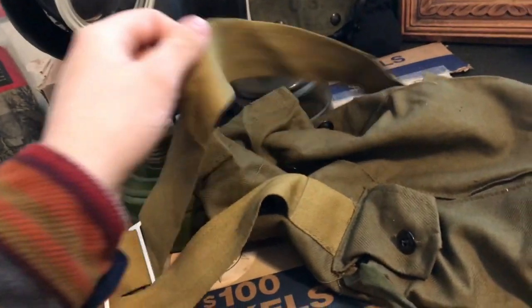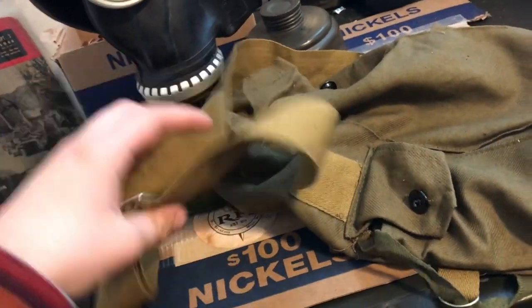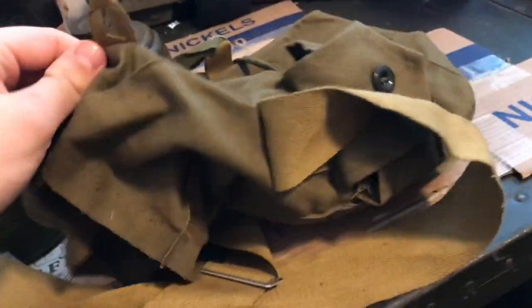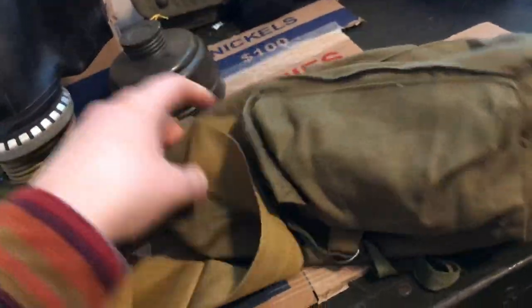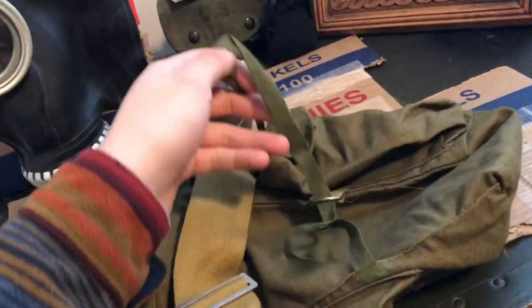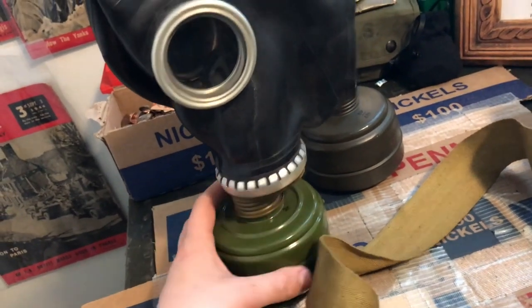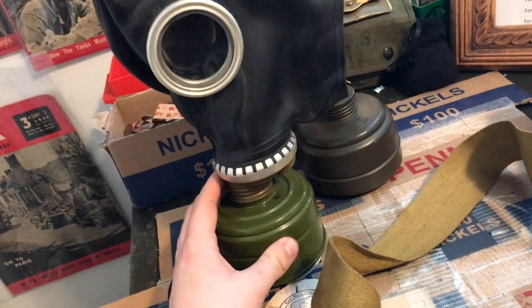Here's the bag it kind of came in — it's pretty cool, just this military olive green color with a tan strap and these buckles on here. I'm not sure how old this is; I think it's maybe 80s, maybe older than that. Some of you guys are probably knowledgeable about this and can tell me in the comments below. Here's the bag, the canister, the other canister, and I'll show you guys what this looks like on me and tell you a bit about using it at my job.